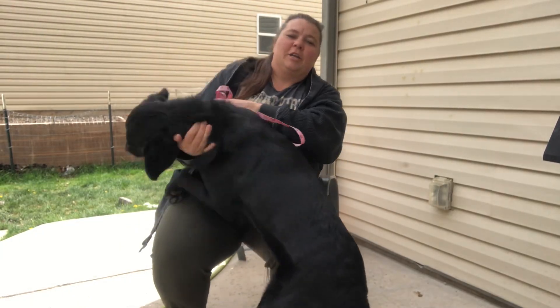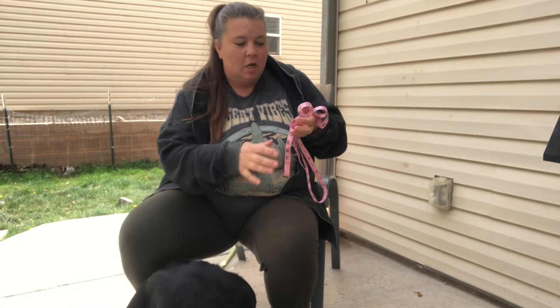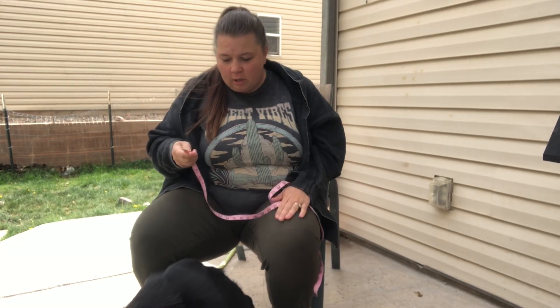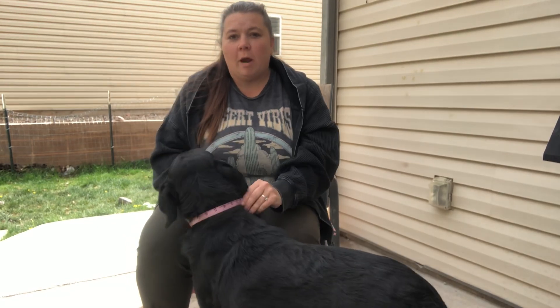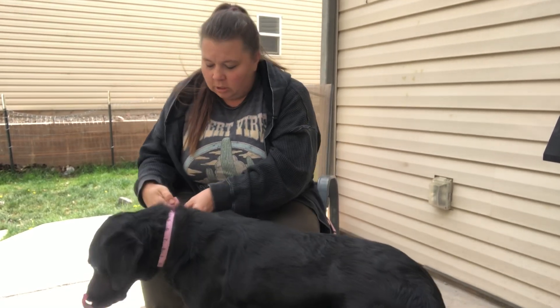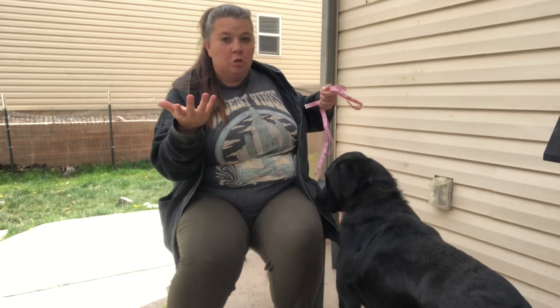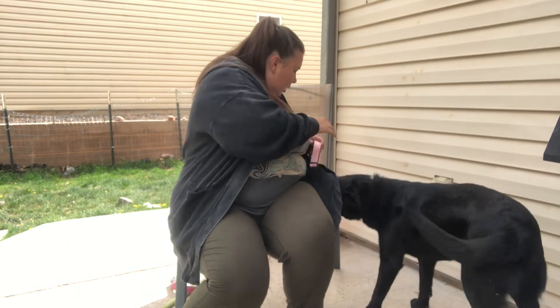We just got a new collar for our Daisy. When you get a collar for your dog, you need to know what size to get. Take your measuring tape and measure right around their neck to know what size to get. After you measure, you can choose according to the thickness of their neck which size to get.